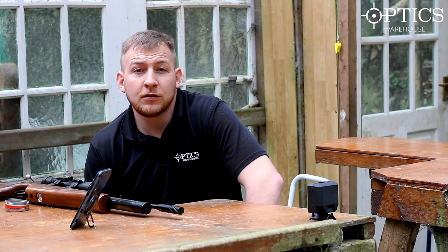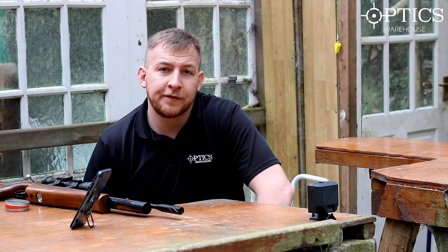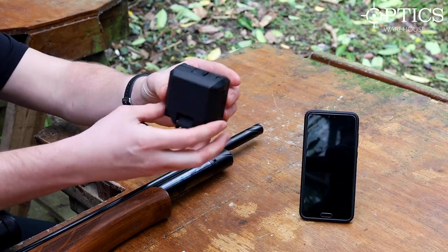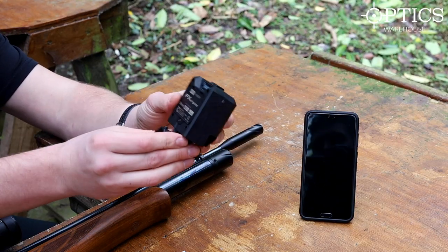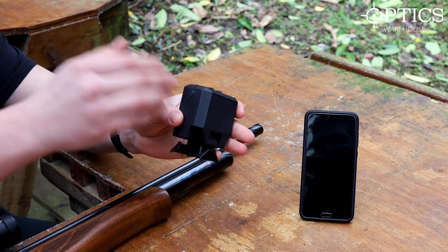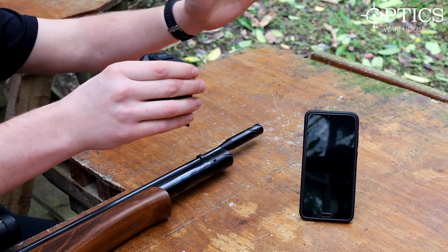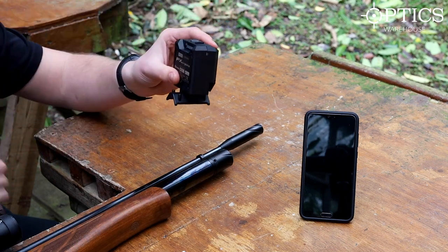Hi guys, John here from Optics Warehouse. Today we're looking at the new FX Radar Chronograph - this nice little compact unit here. No screens, no light breakages - it's literally a radar. It picks up the sound waves from the pellet leaving the barrel and bouncing back.